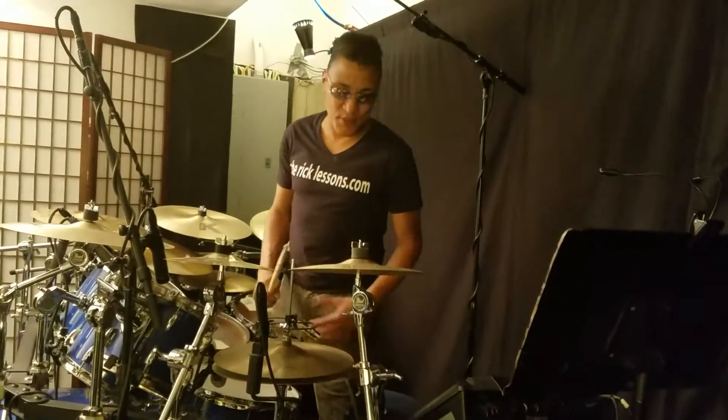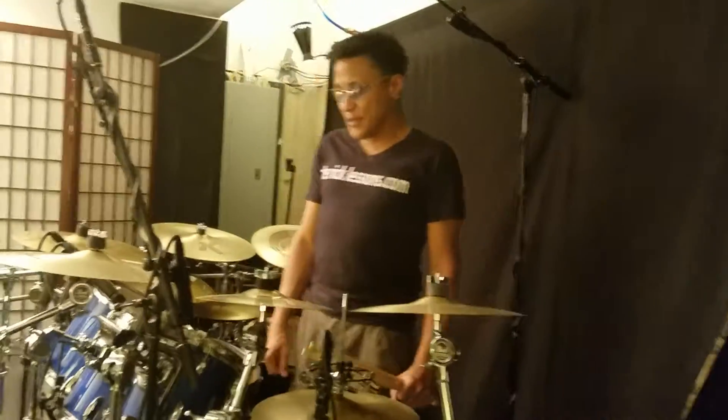Hey, what's up? Sean Ripon from thedrumlessons.com. I use Pearl because Pearl is the best and I've always liked the sound of the drums and how they resonate.